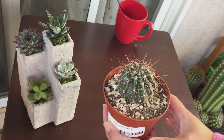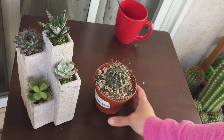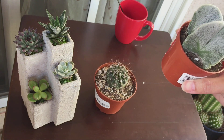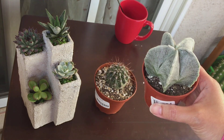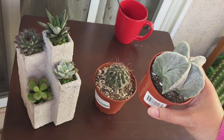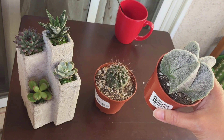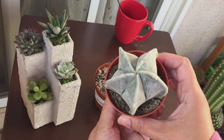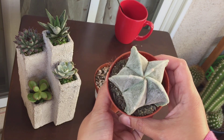That's the first one. The second one I was very pleased to find — it's the first time I've seen it in a local nursery store here. If I'm not mistaken, this is a Bishop's Cap, or Astrophytum myriostigma. Correct me if I'm wrong, but I did look it up online.